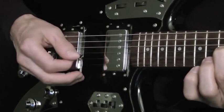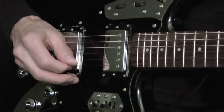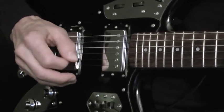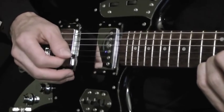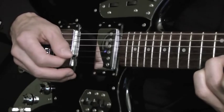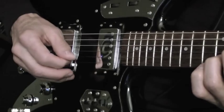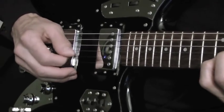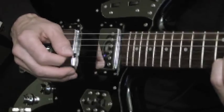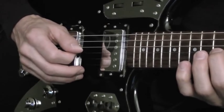The pick hand — played at a faster tempo, it sounds like this.